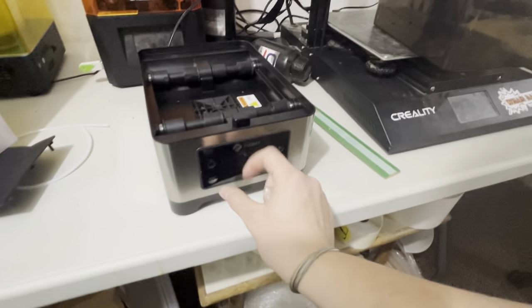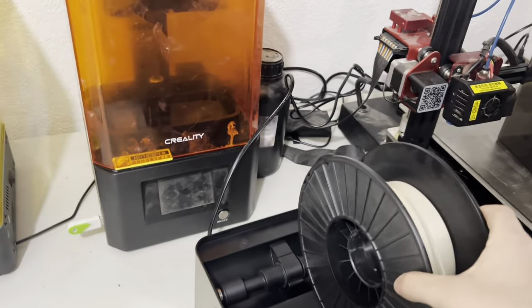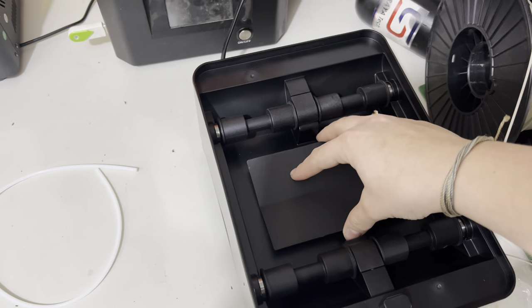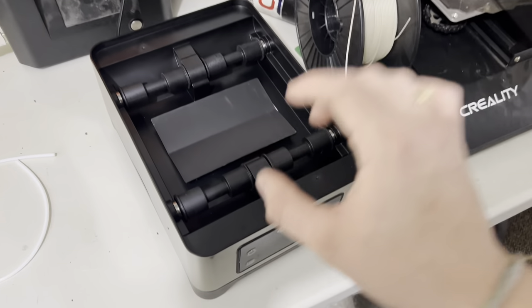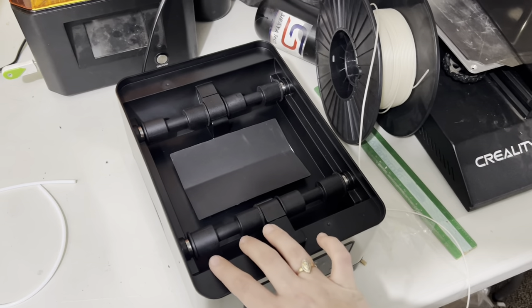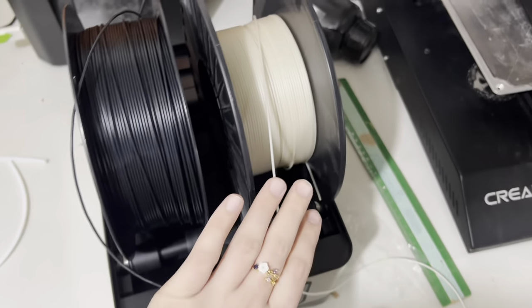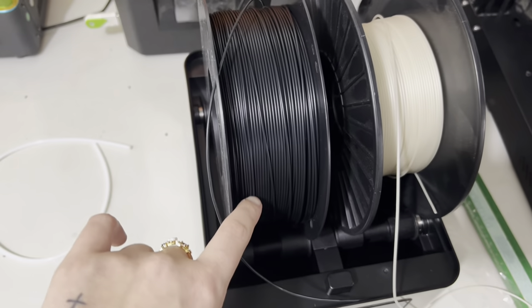We have the machine plugged in and all I've got to do is press the on button — you can hear it turns on. Before we actually insert our filament, we want to make sure to put this little piece in here that comes with the machine. It helps circulate the air instead of just shooting it directly up. This is actually a double filament dryer, which is super nice, so I can have two different filaments in here. I'm placing a TPU spool and some PLA.